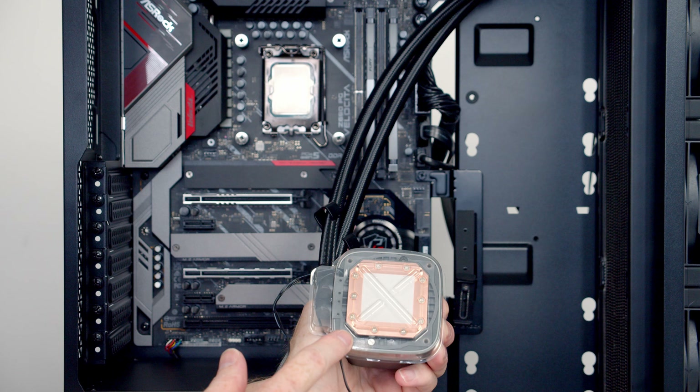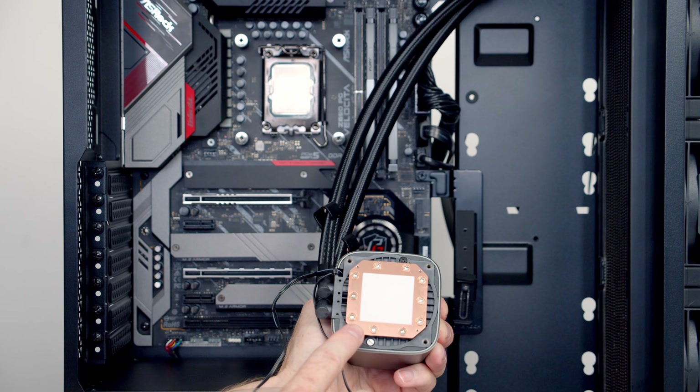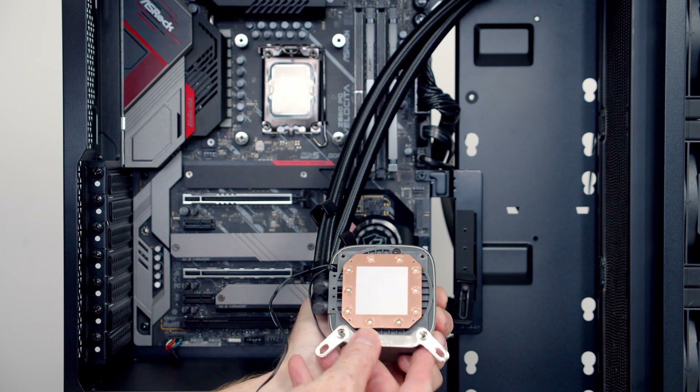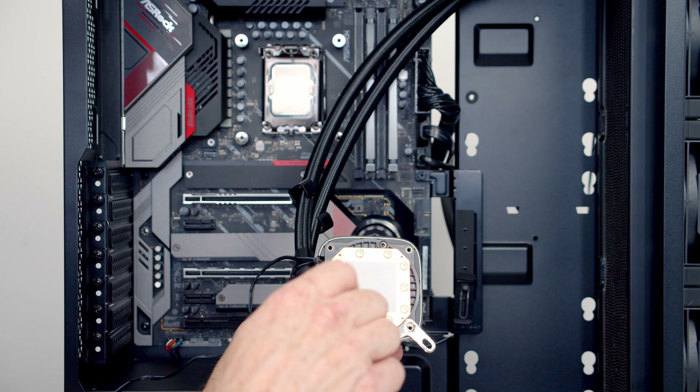Next we need to fit the bracket to install the pump on the motherboard, so we're going to remove the plastic protection. As you can see, we've got thermal paste pre-applied, so we need to take care not to touch it. We've then got these brackets for the LGA 1700, and we're going to set these onto the cooler and secure them into place with the small screws.